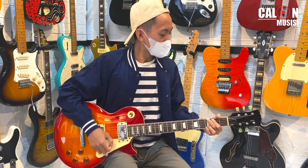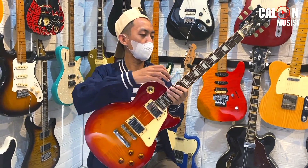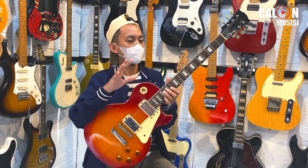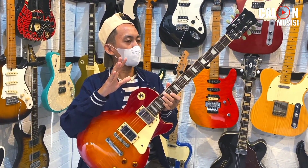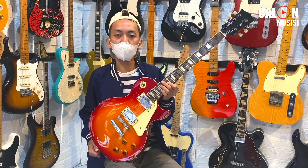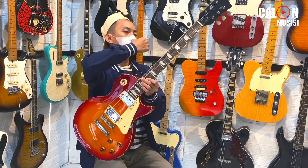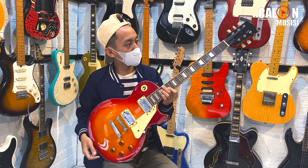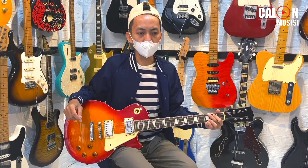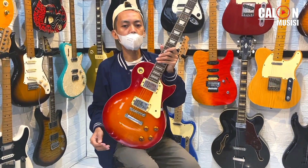Jadi ini salah satu gitar yang sebenarnya dijadiin merchandise lah. Dijadiin merchandise sama sebuah anime di Jepang, kartun-kartun. Bintang utamanya itu si Yui Hirasawa yang pake gitar. Karena peminat anime itu sangat-sangat banyak, makanya distributor dari film itulah pengen membuat satu merchandise — dapetnya gitar.